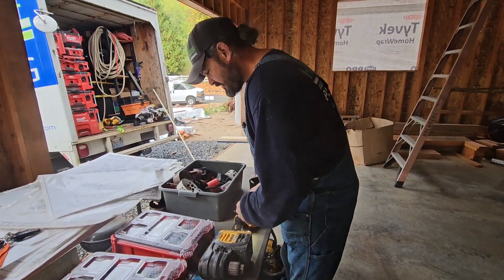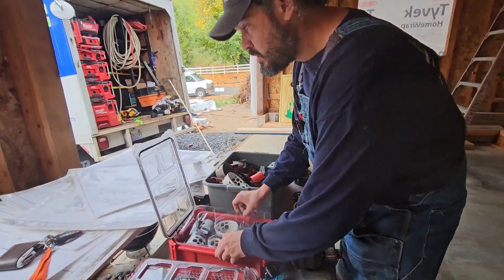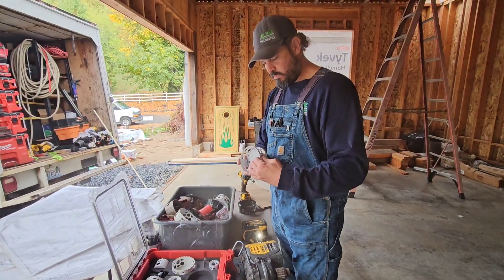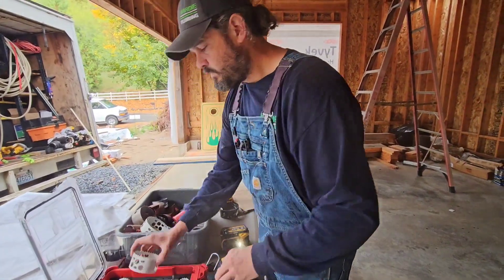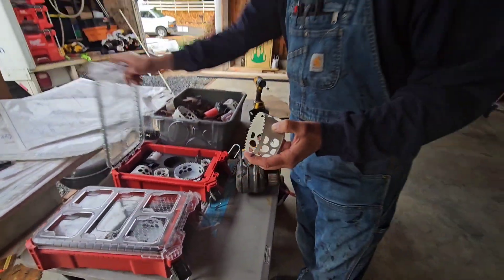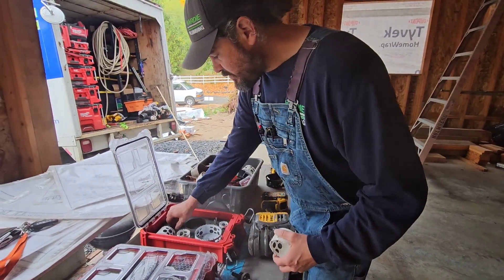So first you need to find your 3 and 5 eighths hole saw. Okay, 3 and 5 eighths. You grab your 3 and 5 eighths hole saw and set it up in your arbor.